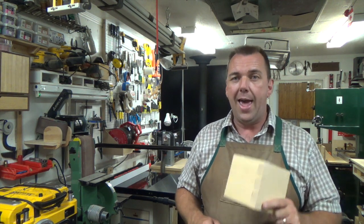Thanks so much for watching and I'm going to see you again next week with yet another woodworking video.